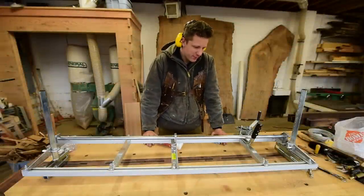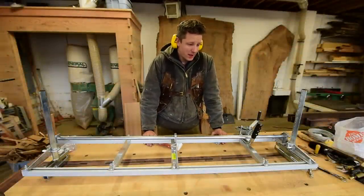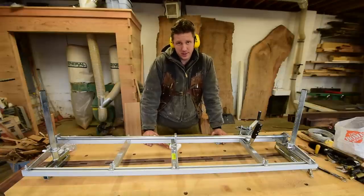Alright guys, welcome back. It's Free Tip Friday. The tip for this week is how to put a winch on your Alaskan mill.